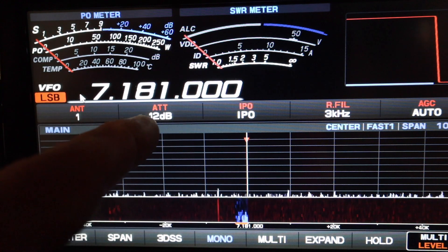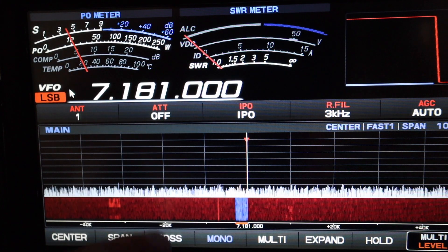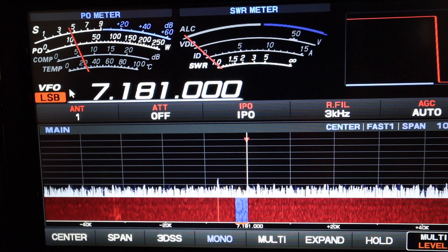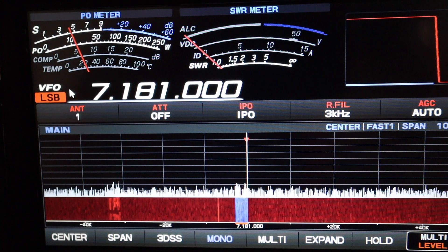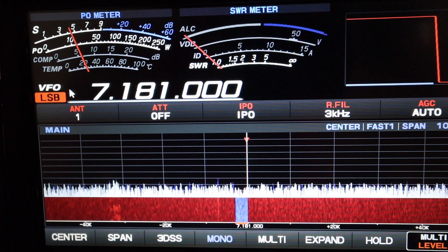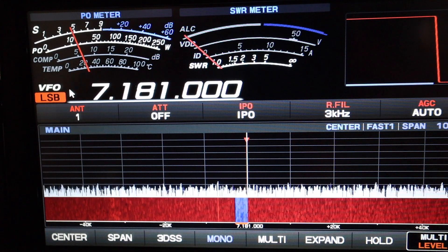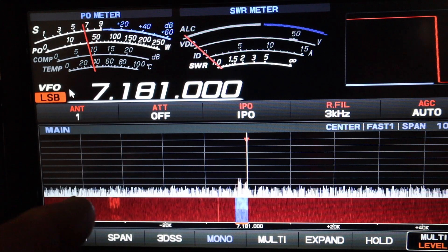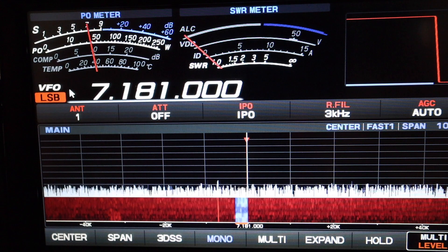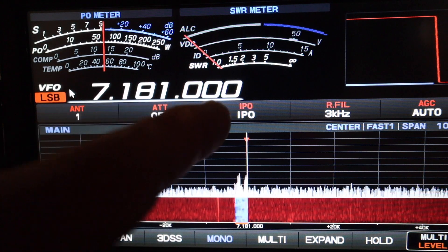I've got 20 dB attenuated with no preamp. If I turn off the attenuation, there's the static noise. I don't hear the other station. There he is — he's coming back. I went to IPO amp one, the first setting on the preamp, and it pumps you up to S20 over, just like 75 meters.